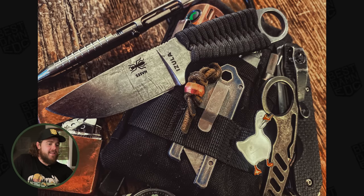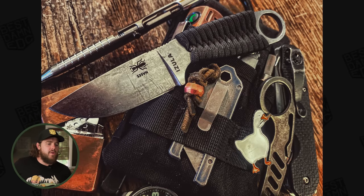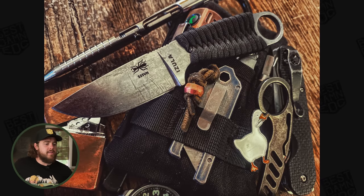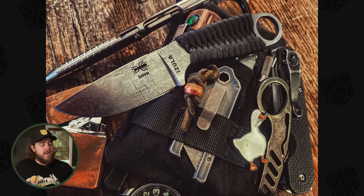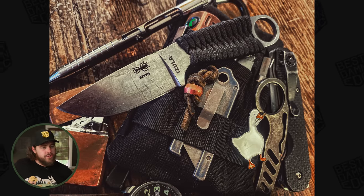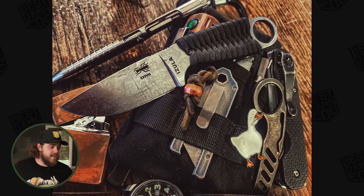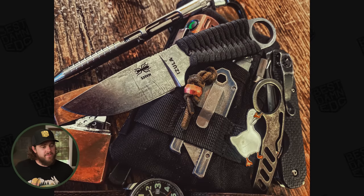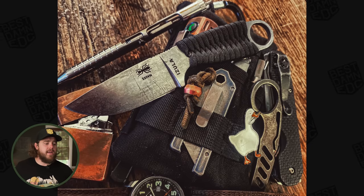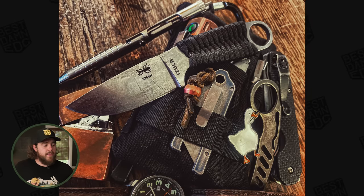The folder underneath everything is the Spyderco Smock with a Lynch Northwest clip on it. There's a Big Idea Design TPT Slide with a copper compression ring as a bead. He has what appears to be a Leatherman Wave Plus and a Leatherman Ratchet Driver poking out beside the Smock, a Zippo in copper, a Lumentop EDC 18 flashlight, a Petrified Fish Cara tool, and a Goose pen from Comic-Con — all kept in a Viper Aid pouch.